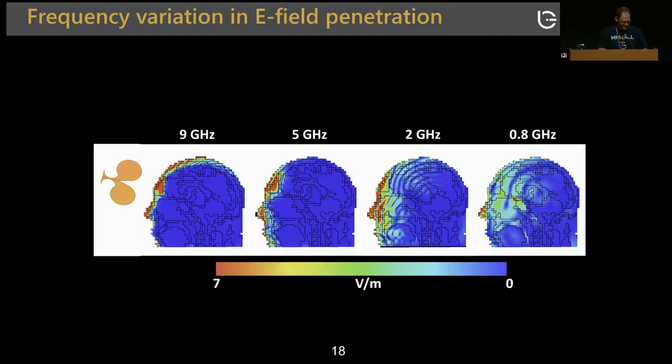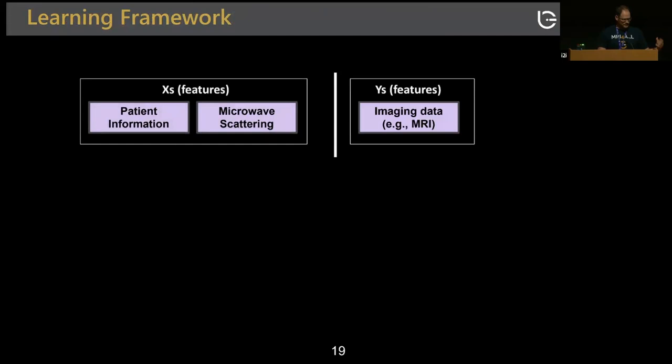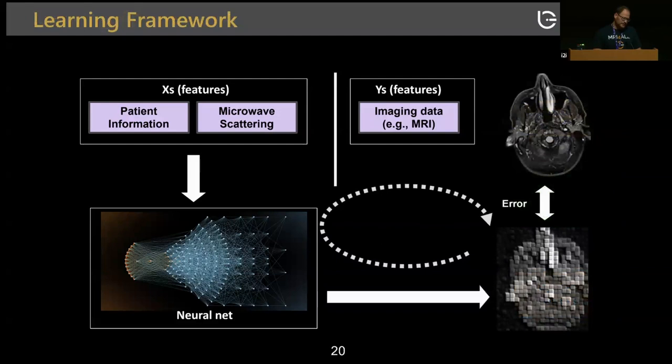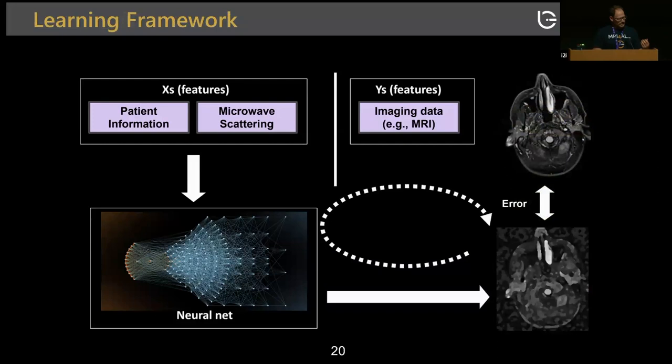You can imagine a learning framework where a patient comes in, you acquire scattering information and take some history, then an MRI is done. A network is trained where the radiologist diagnoses the MRI to get the true state of disease, and you iteratively train the network to discern whether there's hemorrhage, ischemia, et cetera. Beyond classification, you can go directly from image space and train a network to estimate what the MRI would have looked like using only the microwave data.